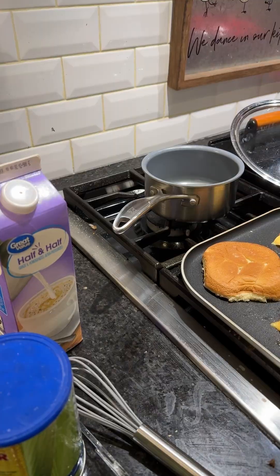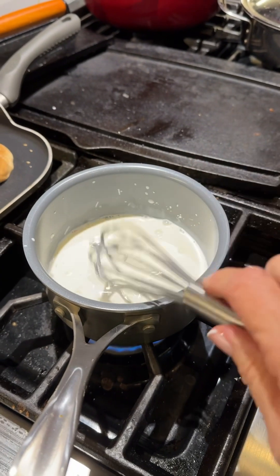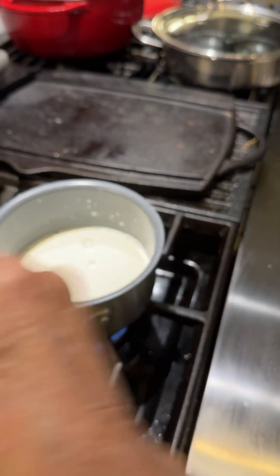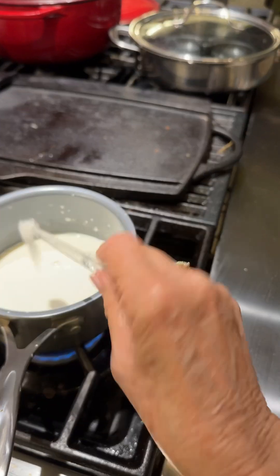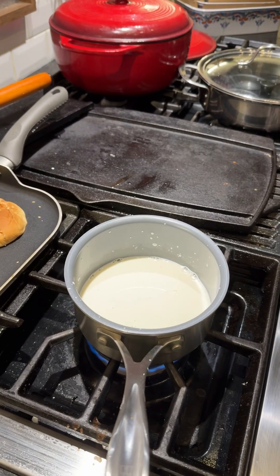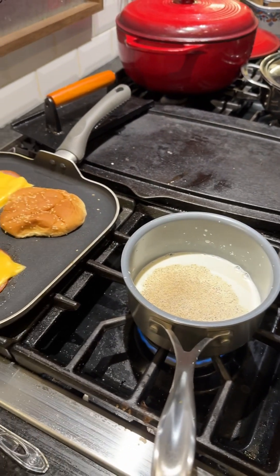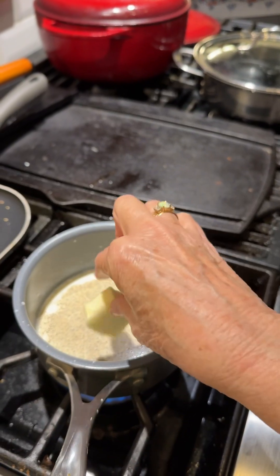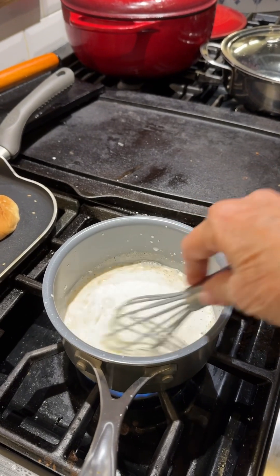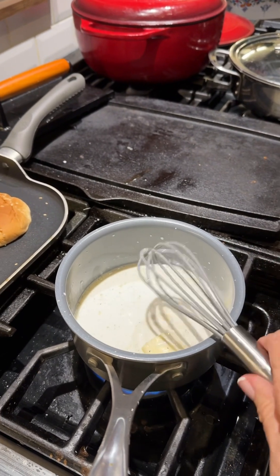Let me get that started. Okay, I've got that in the pan and I've whisked it up really good. Now I'm going to add in about a fourth of a teaspoon of salt, also about an eighth of a teaspoon of pepper, and then one tablespoon of butter. I'm just going to let this cook until it gets thick, stirring so that it doesn't stick on the bottom, and I'll get right back with you.